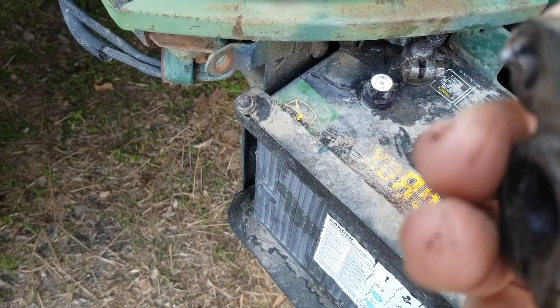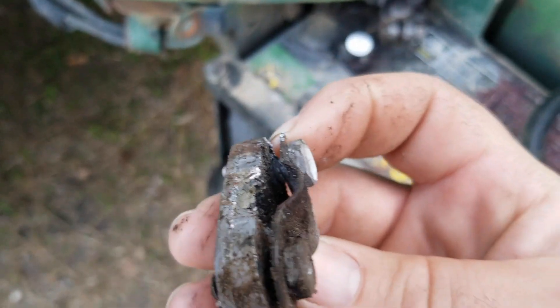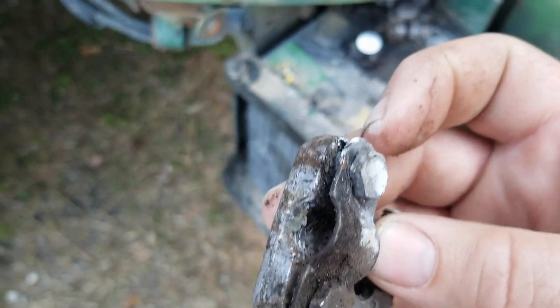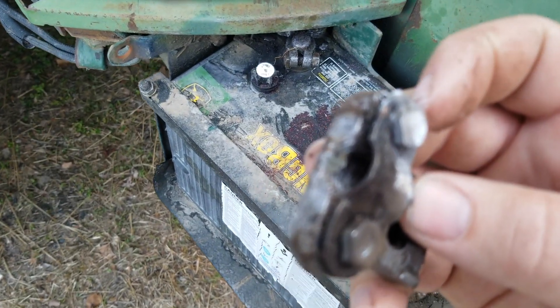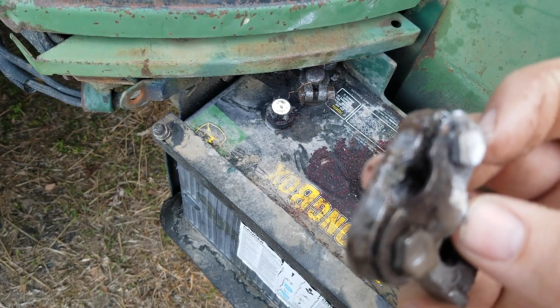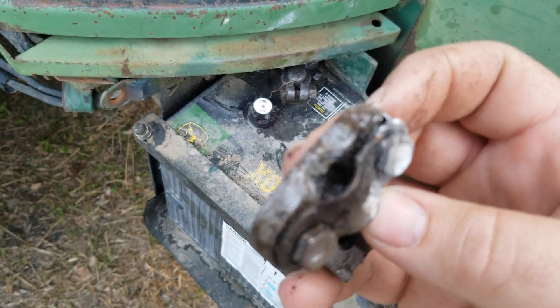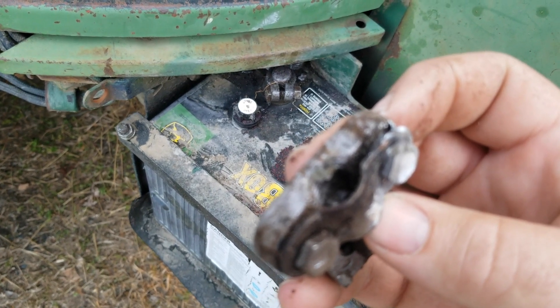It came loose, I guess — it wasn't making good contact. There it is. So it was arcing inside. It was easy to tell that was the problem, because when I turned the key, there was power for the dash and everything. Then hit the starter, it tried for a split second, and then went totally, totally dead.